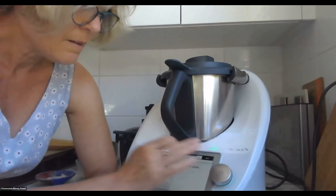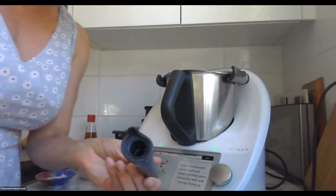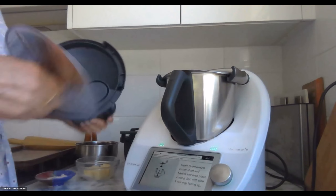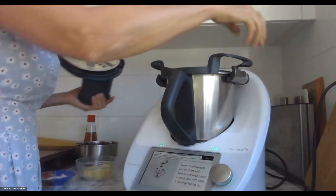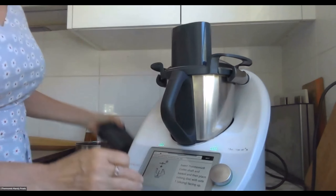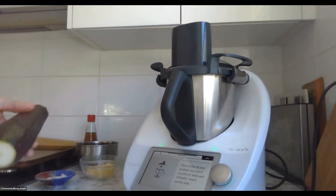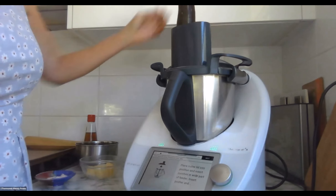Alright, we're going to put the cutter in — remembering that the first thing that goes in is the drive shaft, side one up. Basket goes in, then the spikes. Insert the zucchini — it's going to be just a little bit too wide at the base, so I'm just going to take a sliver off the side there. Then insert the pusher.